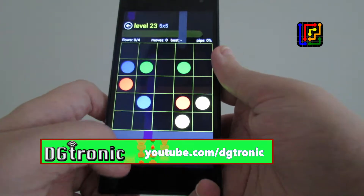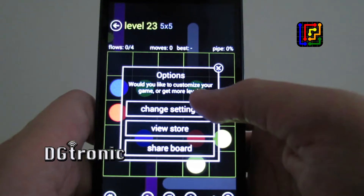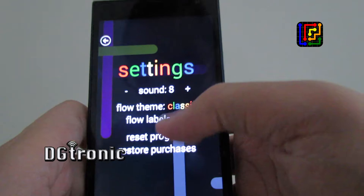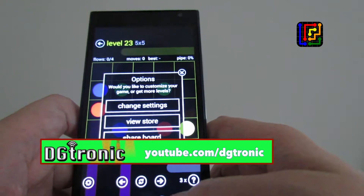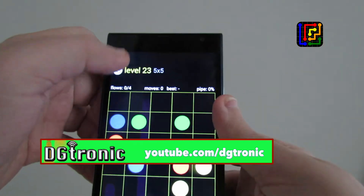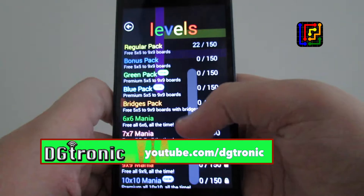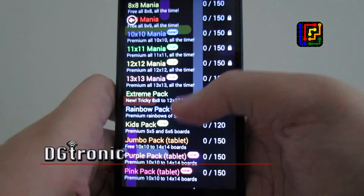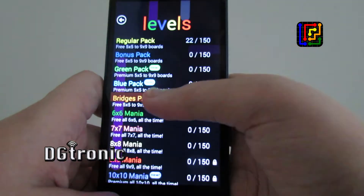Let me go back to the homepage now. These are the settings — all the different setting options. This is the paid version, by the way. I bought it for $3.99 to get rid of the ads. These are all the different levels you get. You can buy the packs individually to get rid of the ads — I don't know how much each pack is — or you pay $3.99 for the whole thing.